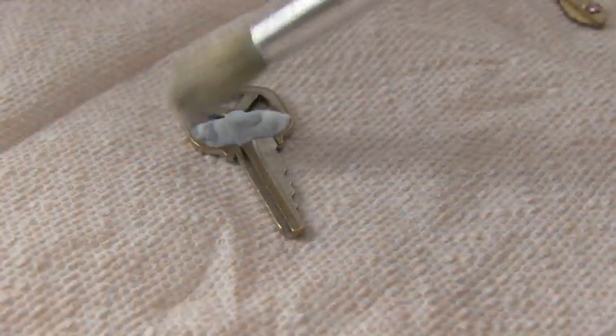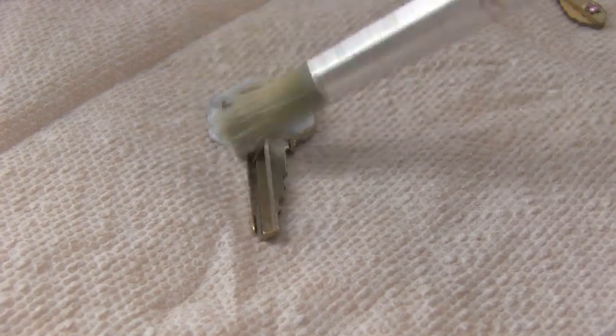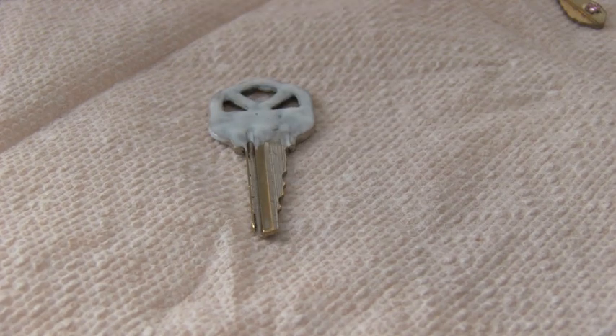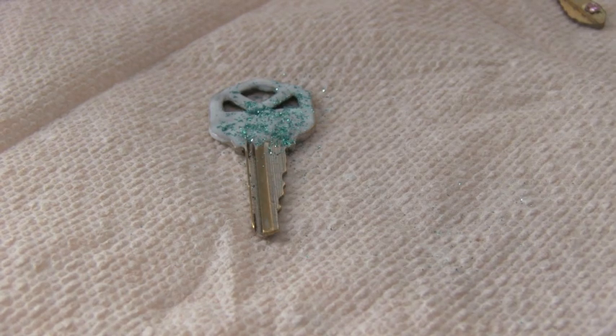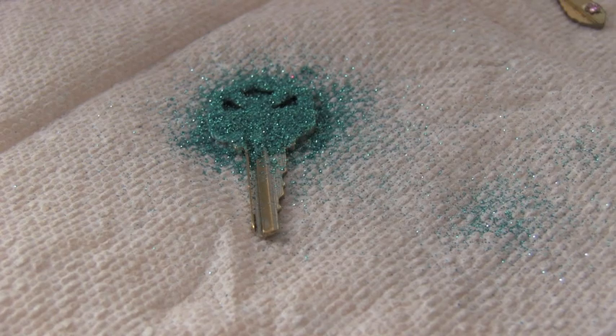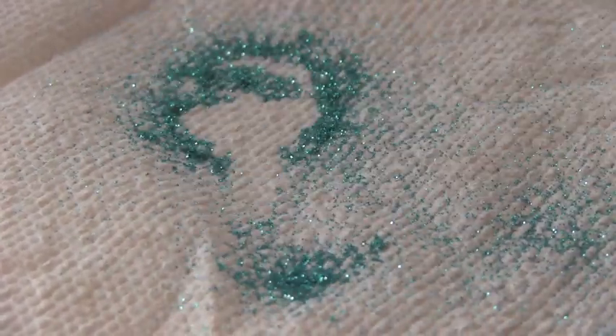You're going to brush on some Mod Podge with an older brush or one that you don't really care about, and just put it anywhere on the key that you want the glitter to be. Then choose your color or colors of glitter and sprinkle it on while the glue is still wet. Let it dry for a little bit and then you can tap off the excess glitter.